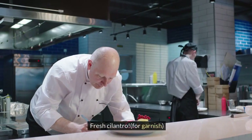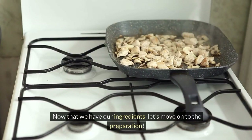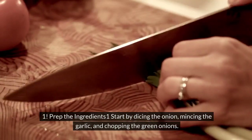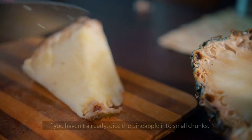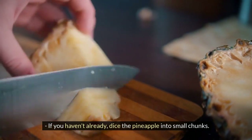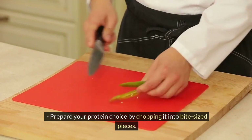Fresh cilantro for garnish. Now that we have our ingredients, let's move on to the preparation. Step 1: Prep the ingredients. Start by dicing the onion, mincing the garlic, and chopping the green onions. If you haven't already, dice the pineapple into small chunks. Prepare your protein choice by chopping it into bite-sized pieces.